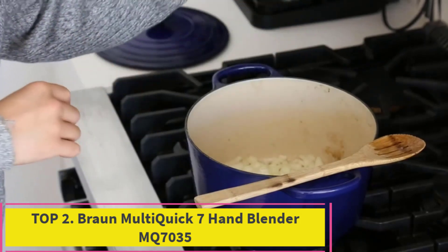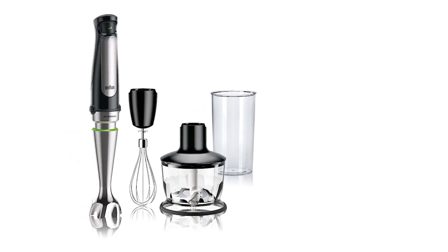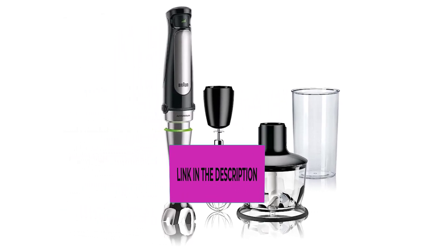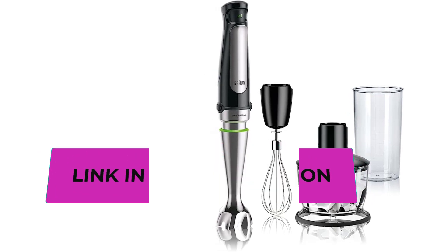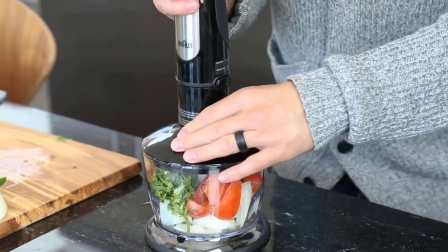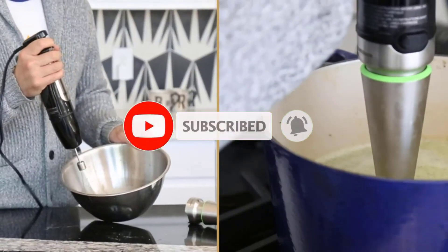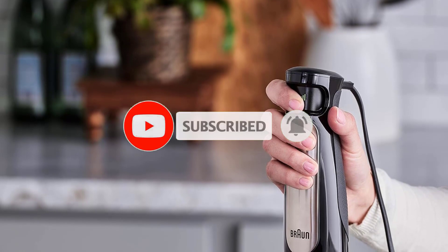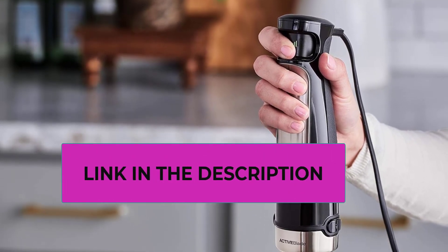Number 2: Braun Multi Quick 7 Hand Blender MQ7035. If you prefer to use a variable speed blender which lets you adjust the speed simply by pressing more or less firmly on the control button, the Braun Multi Quick 7 MQ7035 is a great choice. Unlike other blenders which require two hands to change the speed, you can use the Multi Quick 7 one-handed. This blender outperformed more expensive Braun models in our tests and gave us better control over blending soup and smoothies.